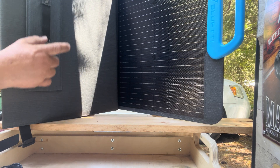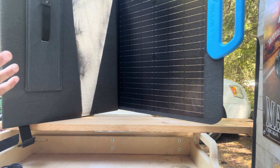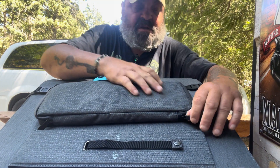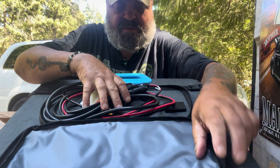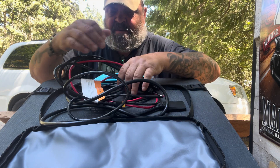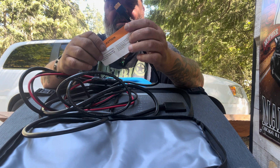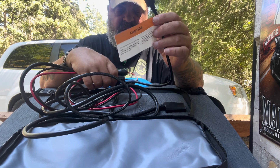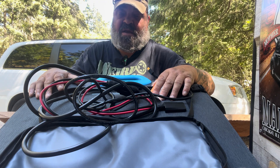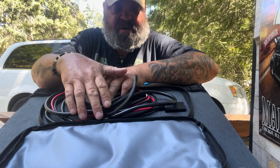There are four panels and it charges up pretty quickly. They fold out. It also comes with wires already hooked up — this end plugs into the battery and this end I keep here because this is what I need to get it started.